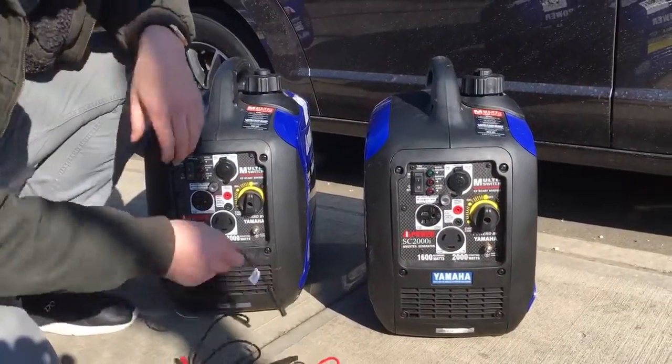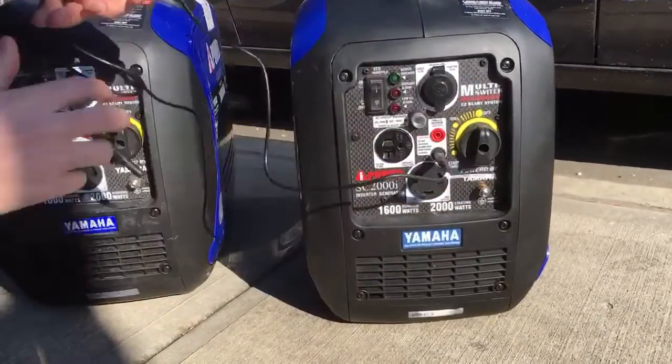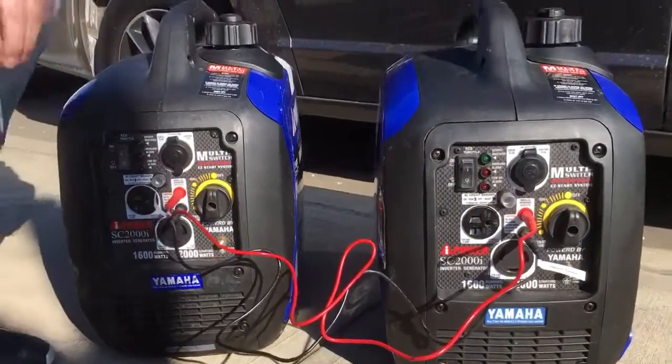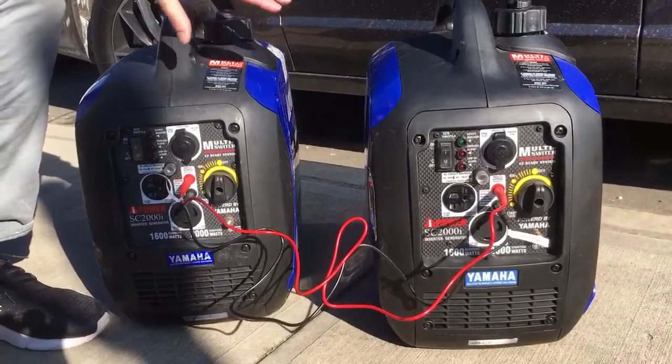The first thing you want to do is take your parallel cables — you've got your black here, connect black to black, then your red to red. You want to do that before you turn it on, because if you try to do it while the generators are on,